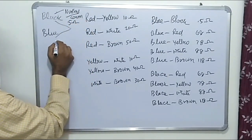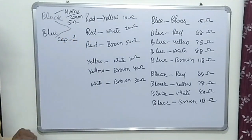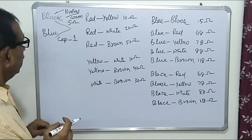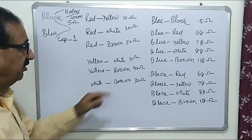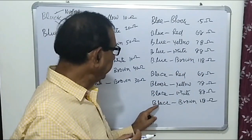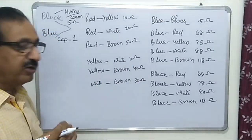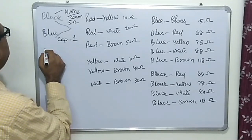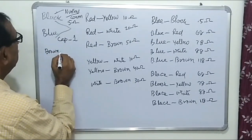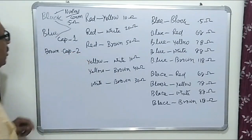The blue wire is the first capacitor wire. Now we have to find the second capacitor wire. With these two wires, wherever we get the highest resistance — blue and brown gives 118 ohm, and black and brown also gives 118 ohm, because blue and black are shorted at one point — the highest resistance leads us to the brown wire. So brown is the second capacitor wire.